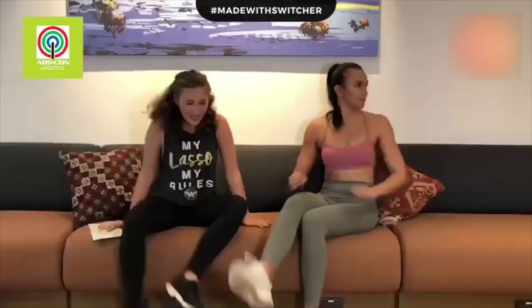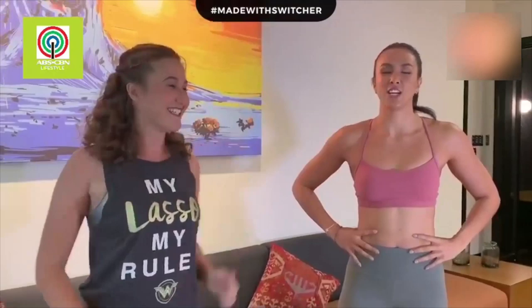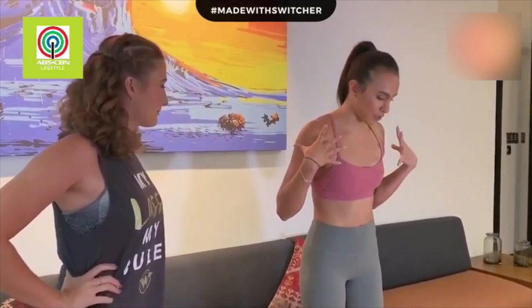But before we go, we're gonna find out what is Jasmine's pre-game routine or the stretches she does before the race. Alright, so let's stand up and give them a little demo right here. So I do a lot of shoulder opening exercises to kind of loosen up the shoulder.